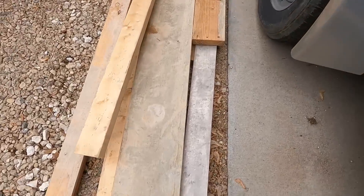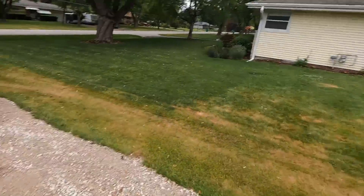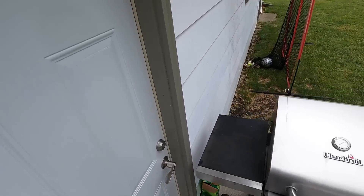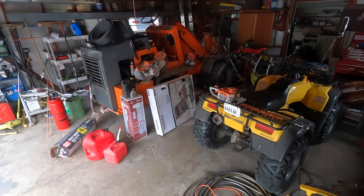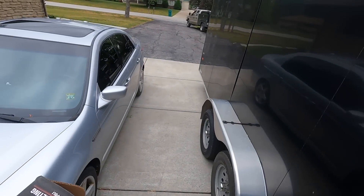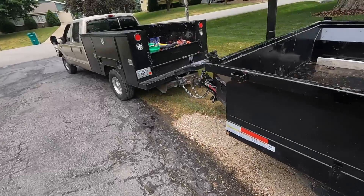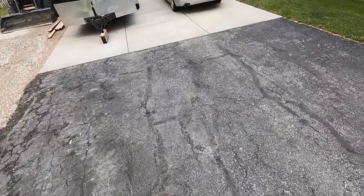I've got an extra two-by-four in there for striking off the sidewalks — this pile needs to get cleaned up here sooner than later. I also have an aluminum screed that'll be nice to have for today. I think this is a 14-footer and the patio is 15, so we'll make it work. I'm gonna want my plastic for taping it up on the garage so when we're throwing a release it's not getting all over the garage and making a giant mess.